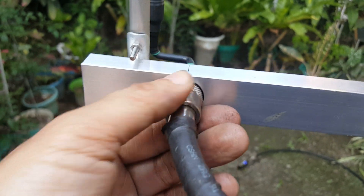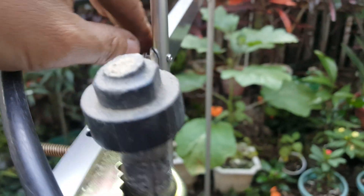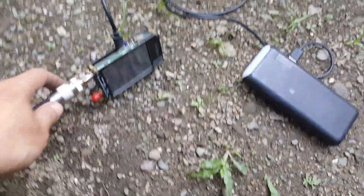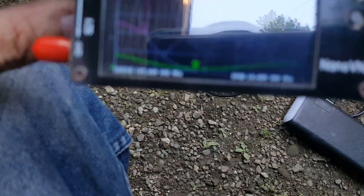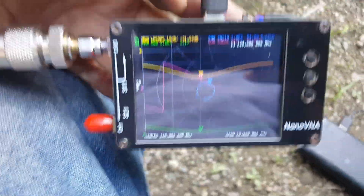The coaxial cable is directly coupled to the SO239 on the boom. We have the mounting bracket, and the screw, bolt, and nut to secure the elements for this two-element Yagi. The antenna is attached to my NanoVNA for the frequency analysis.